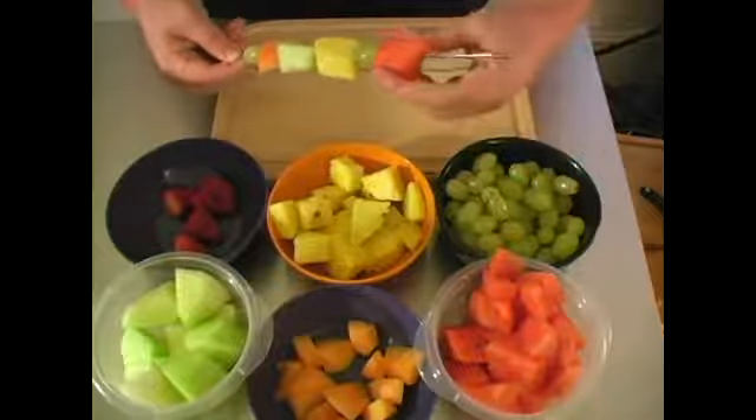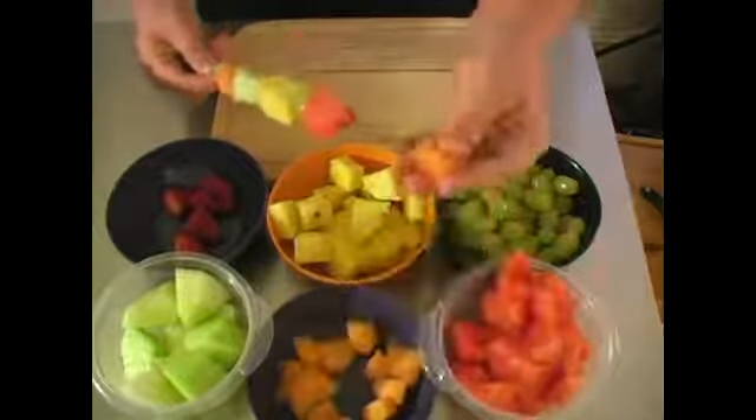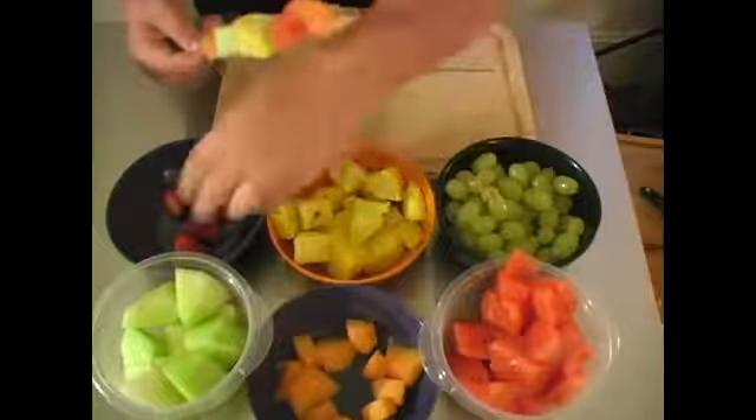Just try to make sure that the fruit you have are in big enough chunks so that when you put them through the skewer, or when they pick them up, they just don't fall off.